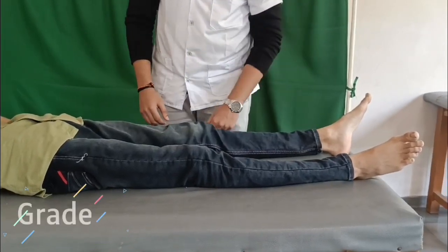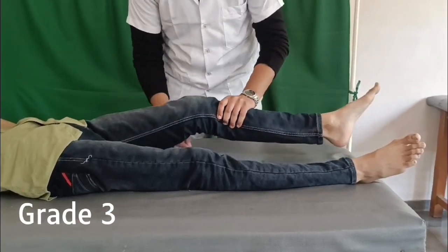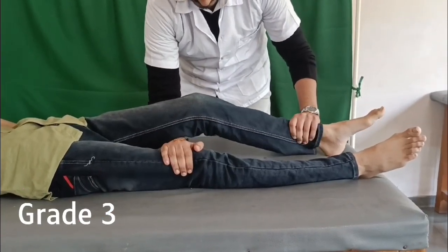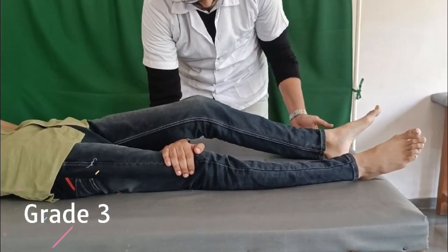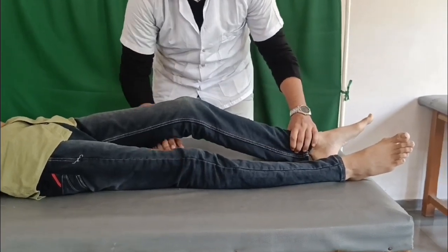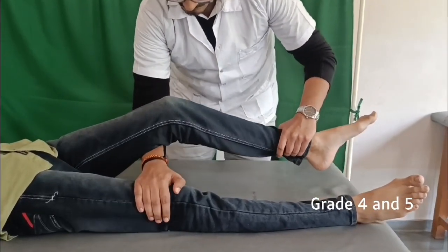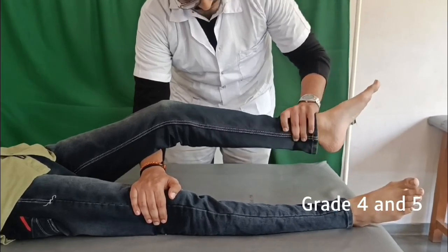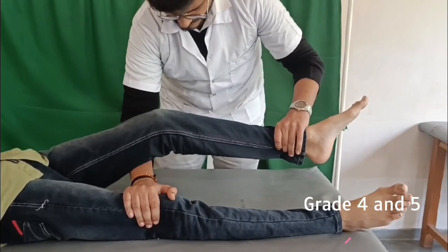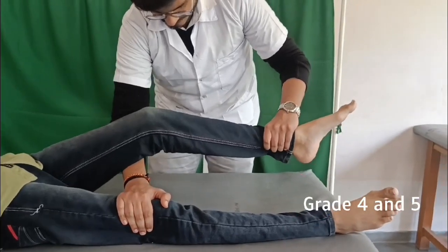For grade 3 of L3: the hip is in the same position as grades 0 and 1 and the knee is partially flexed. Place the arm under the tested knee and grasp the other knee, causing the tested knee to flex; ask the patient to straighten the knee. For grades 4 and 5, the position is the same as grade 3 except the knee is 15 degrees from full extension. Place the arm under the tested knee, grasp the other knee, push down on the leg just proximal to the ankle, and ask the patient to straighten the knee.